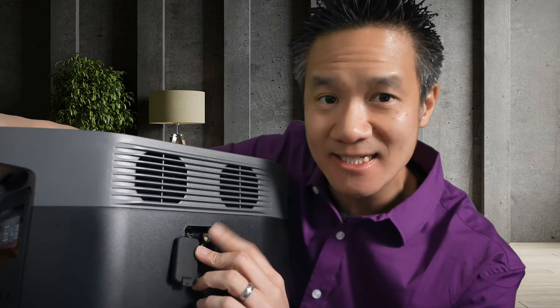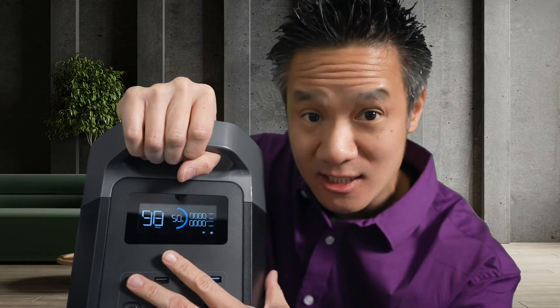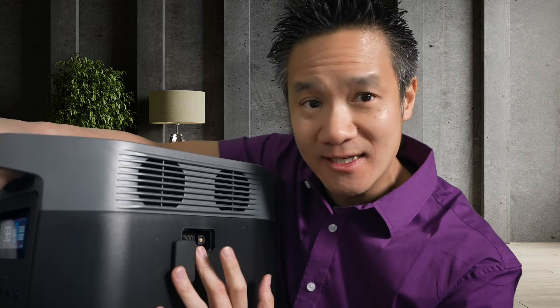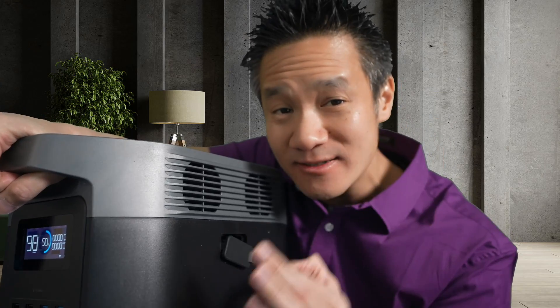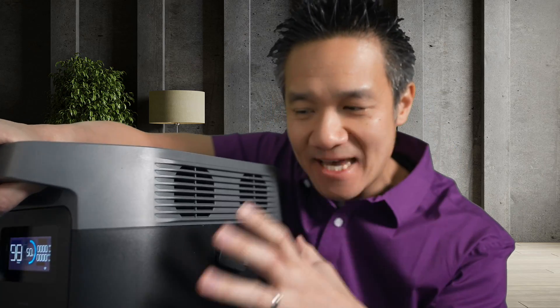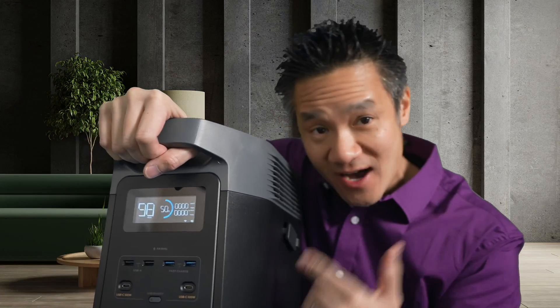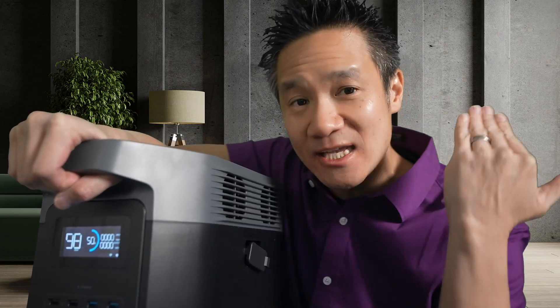You can connect two types of batteries. You can connect this EcoFlow Delta II with the extra EcoFlow Delta II battery, which gives you another one kilowatt for a total of two kilowatt. That EcoFlow Delta II battery uses the same chemistry as this EcoFlow Delta II, which is lithium ion phosphate, LFP, which is really good for duty cycle, weight, and charging speed.